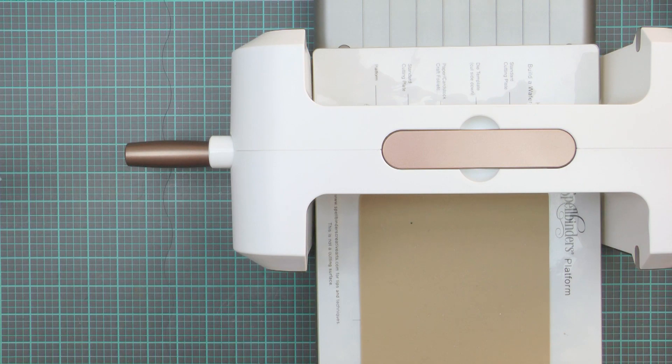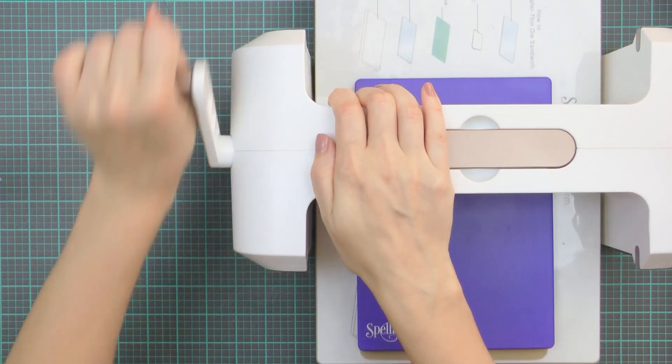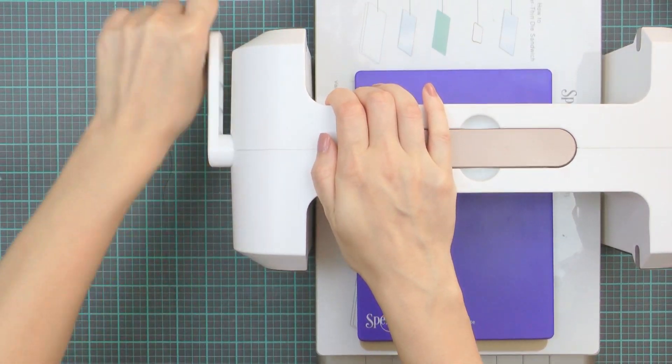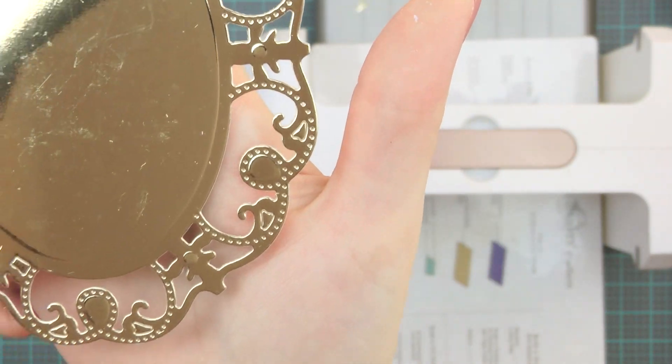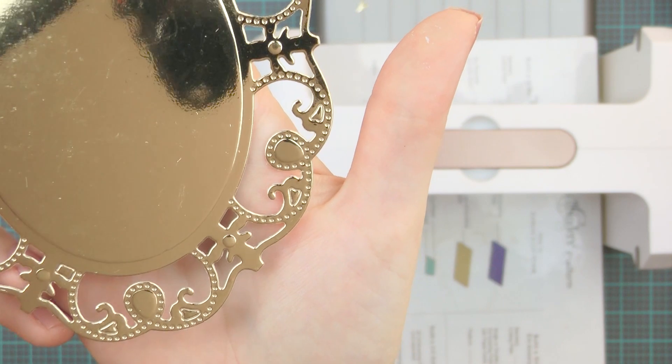To emboss this element I'm using the embossing sandwich. I have my base platform, the die with the paper still inside, tin embossing mat and blue embossing plate. Here is a close up of this die cut — I really love the dotted detail here, I think it's simply gorgeous.